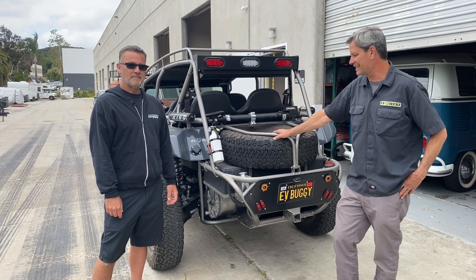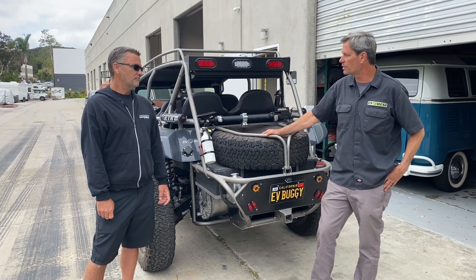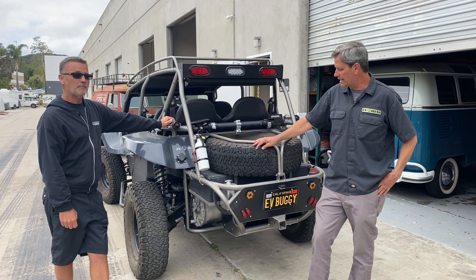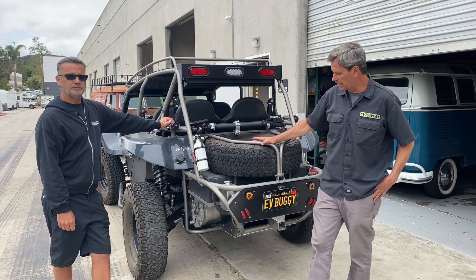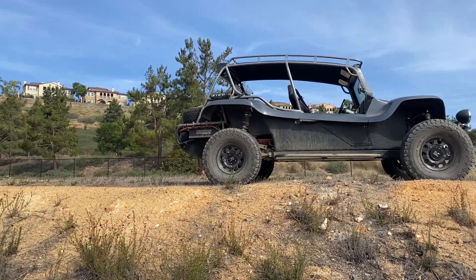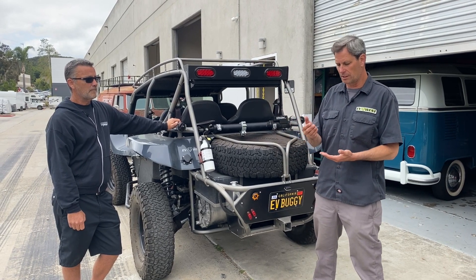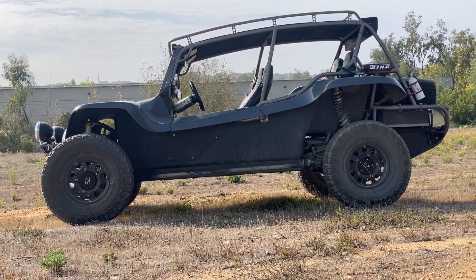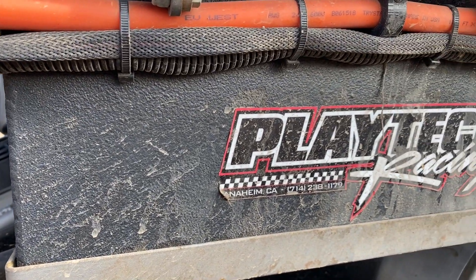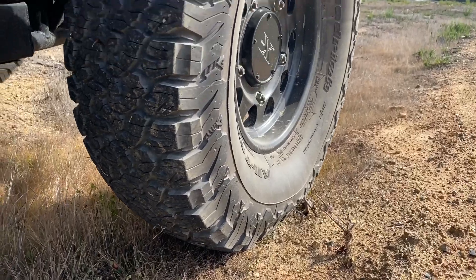We have John Gould here with us. John runs a shop up in Anaheim called Playtech — they do a lot of off-road builds, competition builds, race cars, and racing. John was involved in the design process and the build. We did the design work first, then had John prepare the chassis, because we did a pan-based battery that needs structural reinforcements. We also did a little battery pack in the back, giving us a combined 54 kilowatt-hour to get the customer some range.